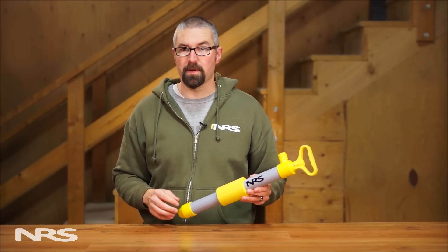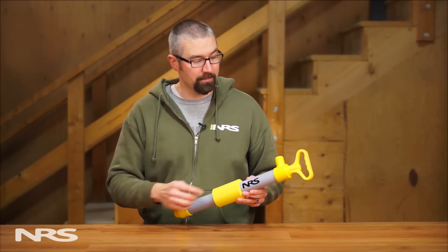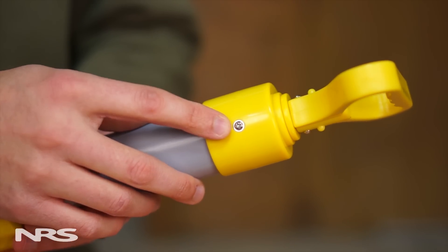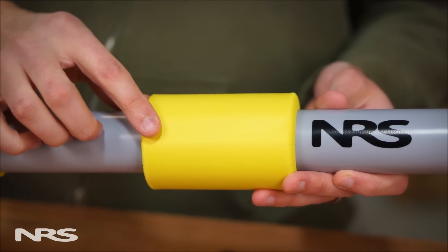This is the NRS Kayak Bilge Pump. It's an essential piece of safety equipment for any touring kayaker. The pump is 21 inches long and uses stainless steel screws to help reduce rust buildup. It also includes a built-in float in case you drop it in the water.